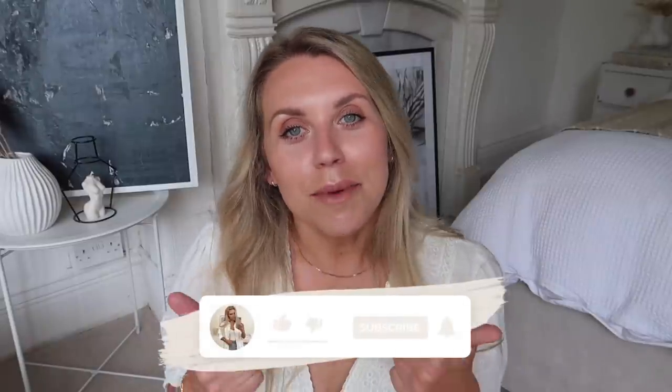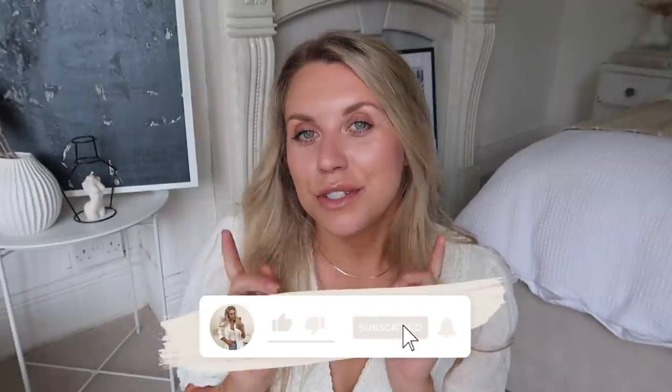So that is everything I have for my summer edition White Company dupes video. If you see any out in stores, keep your eyes peeled and send them over my way — I love getting your suggestions for future videos. Thumbs up if you enjoy the White Company dupes and subscribe if you want to see more. If you've missed any previous ones, I'll leave some listed below. Thank you so much for watching and I hope to see you all again next time.